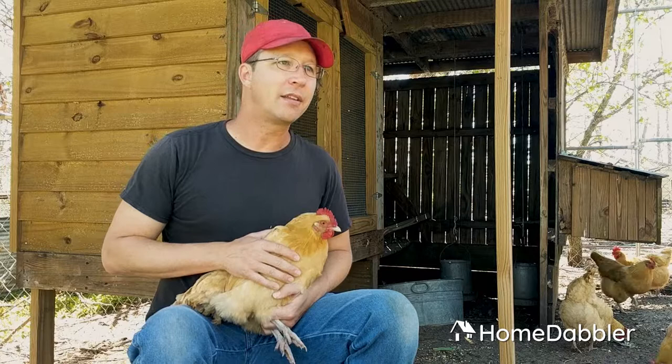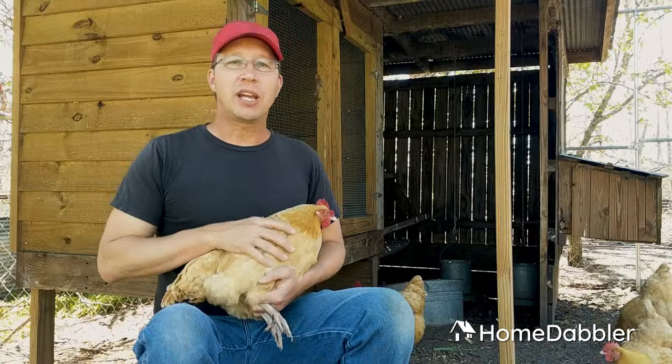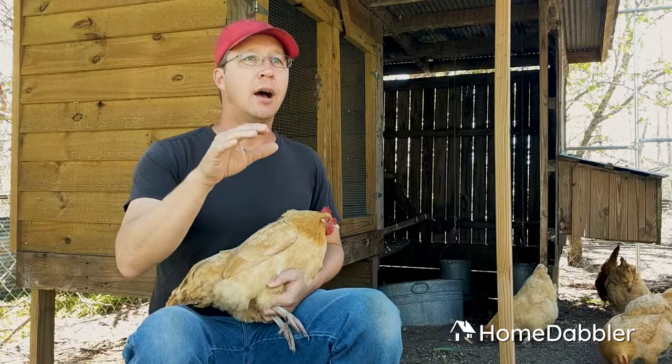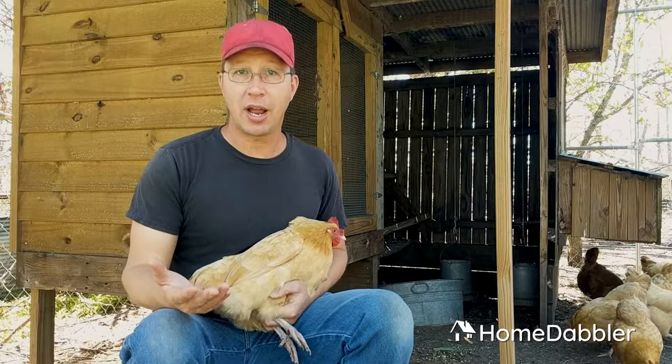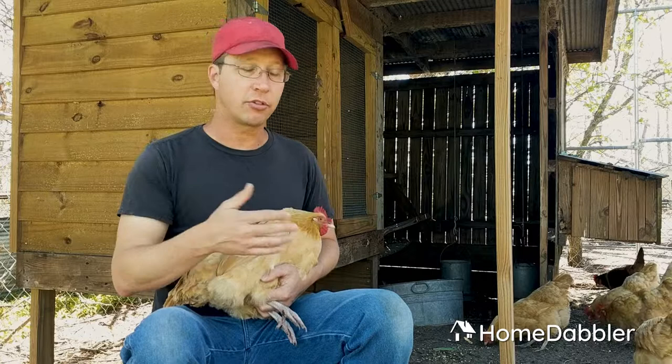The last part of the chicken I want to talk about is her rear end — what goes on down there. Chickens have what they call a vent. It's where her eggs come from. When they come out of the vent, there is a membrane that goes over that egg that protects it and keeps it sterile, keeping it from spoiling for weeks. That's why your great-grandma left her eggs on the kitchen counter — if they come out of the chicken and are not washed and not refrigerated, they're actually totally protected and kept sterile for months if you just leave them on the counter.